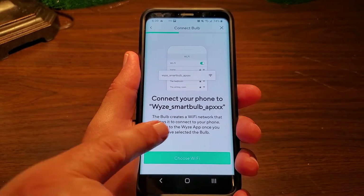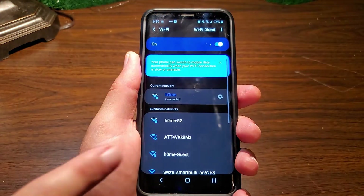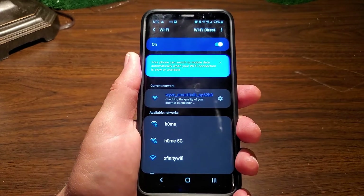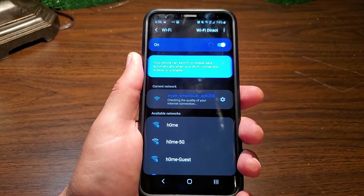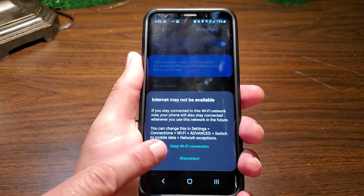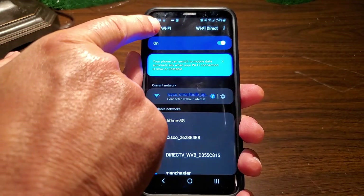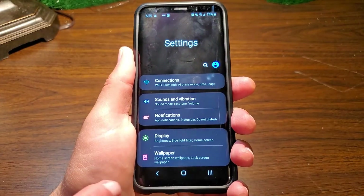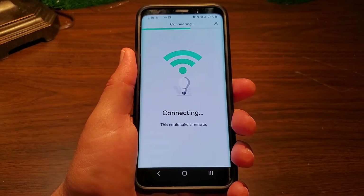The app says to look for the Wyze smart bulb hotspot in your Wi-Fi settings and select it. On Android, you'll get a warning saying you're connected to this network but there's no internet — select 'keep Wi-Fi connection' and then 'connected without Wi-Fi.' Then go back to the app and hit next. It'll say connecting — this could take a minute.